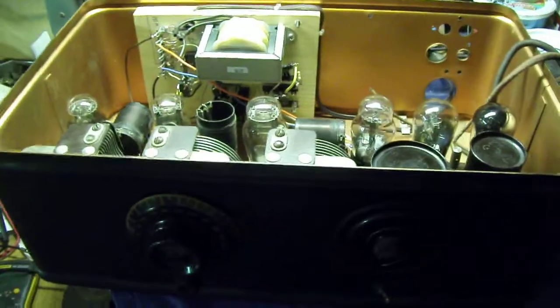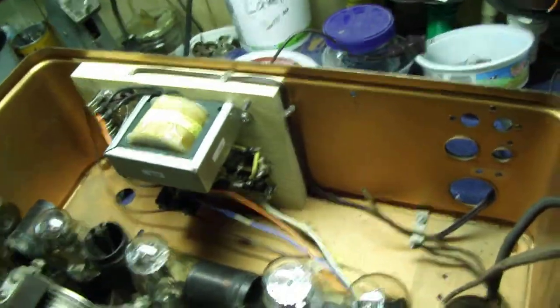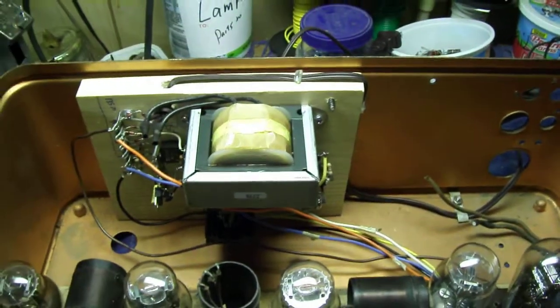I'm here tonight. I've got an Atwater Kent model 40. The power supply, as everybody may know in these radios, was only made for 100-volt AC. A lot of them burn up.